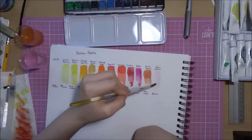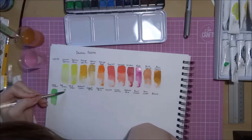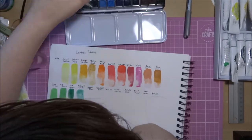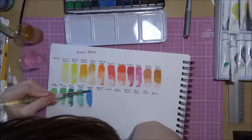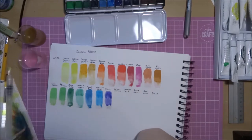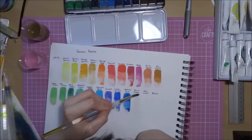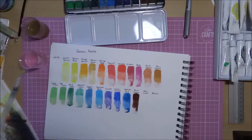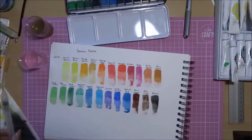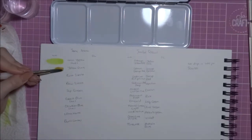Here I'm swatching them. To explain my swatching system: I do a strip of water, just wetting the paper in a strip, then apply a normal amount of paint two-thirds down — so the bottom third tests how far the paint spreads and what texture happens. Then at the top third I add more pigment so you can see a standard wash. The paints could be more pigmented than I leave them, but in normal use that's how it is and you can build it up further. As you can see they spread quite well and are pretty pigmented, with a good variety of colours.